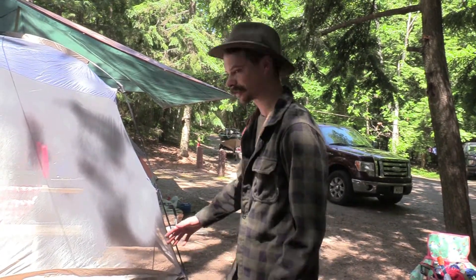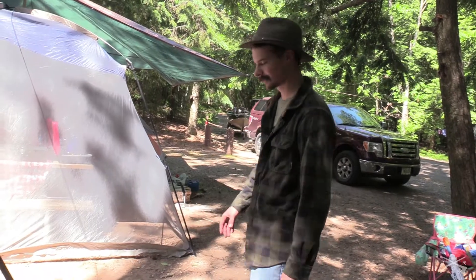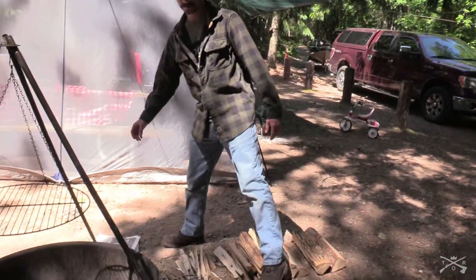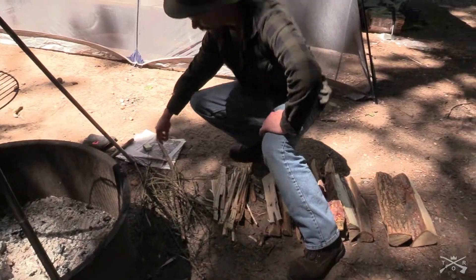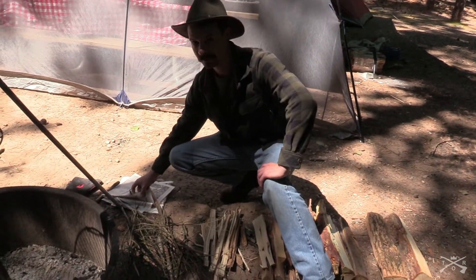Before you get your fire going you're gonna need to get your stuff prepped. I've actually got everything set up here for you guys to see. We got a few materials that you're gonna want. First of all you're gonna want something that burns pretty quickly — I like to use newspaper.